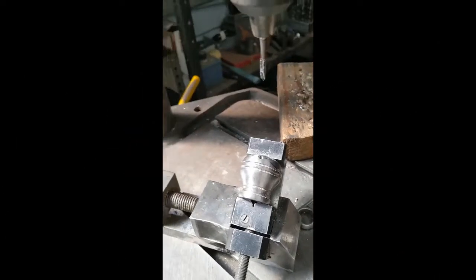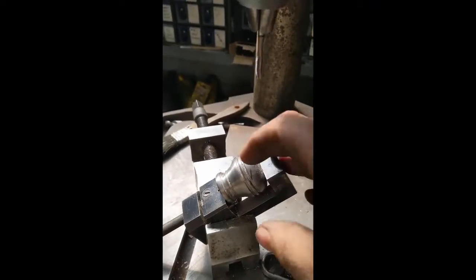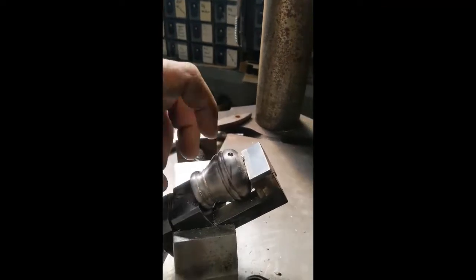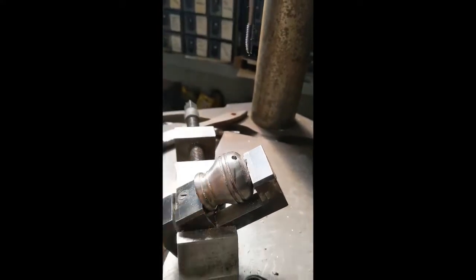Hey guys, I got this weird setup - I figured you might find this useful. This is for attaching a basket hilt to the pommel. There's gonna be a screw that goes through here; I just tapped the hole. But to drill it, it had to be drilled at a bit of an angle. The way I laid this out, I put the cup hilt here, marked it, and marked the approximate angle.